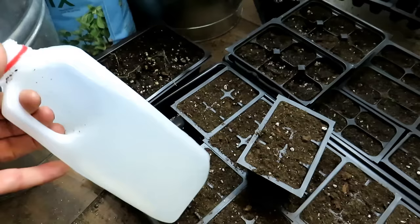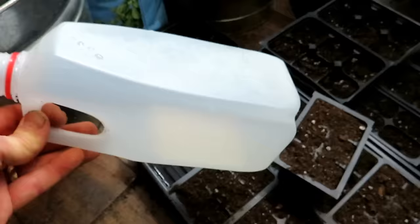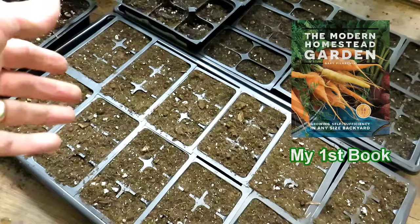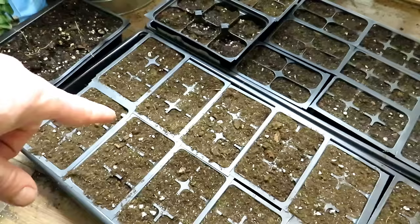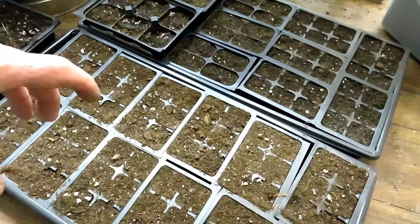To bottom water, simply lift up the cell or container and put about a quarter inch of water in the tray — I use a half-gallon milk jug. Set it back down and wait 15 to 30 minutes for the mix to become a nice dark color. If there's excess water after that, dump it out. You don't want to leave water sitting for small plants because it can create an environment for fungus. Larger plants can handle it, but for seedlings, keep it clean.